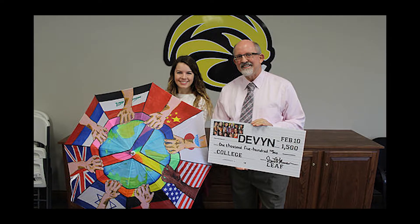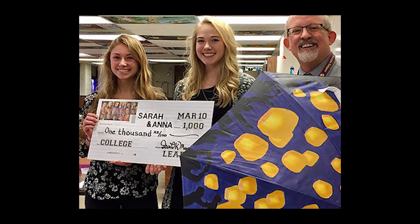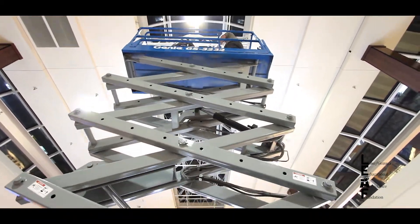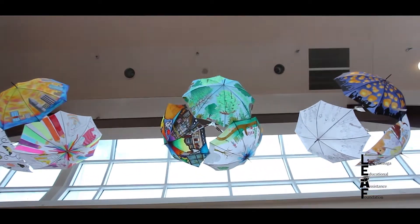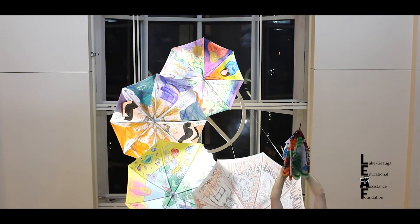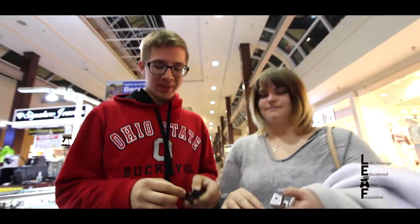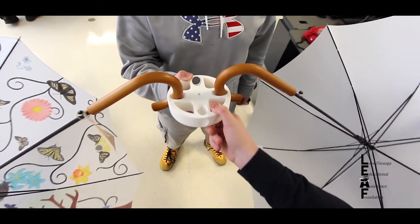Dave Munson came knocking on our door one day and said we want to host this program at the mall, and we like to think outside the box. When he brought this idea of decorated umbrellas displayed at the mall, he was thinking we could put them in display cases or maybe decorate a vacant storefront. And I said, let's hang them from the ceiling. Because the organization works with so many different school systems throughout Lake and Geauga County, he was able to tie in not only those high school art students, but also Lakeland Community College and the CAD and engineering students. It just kind of morphed into this really amazing thing that we're doing.